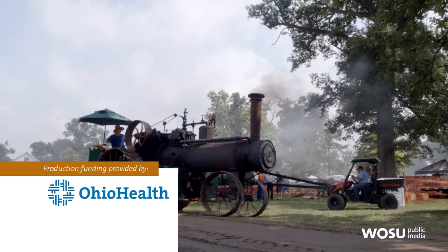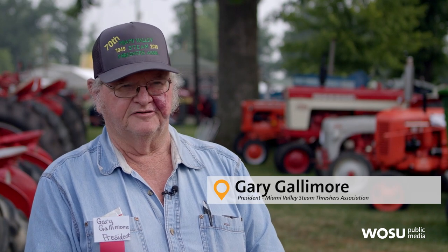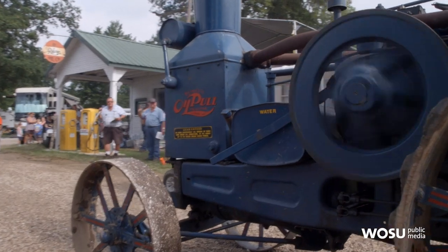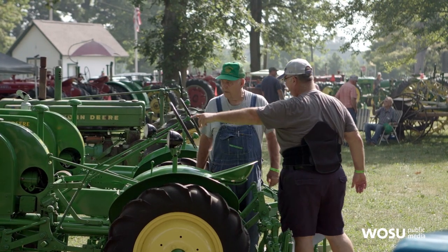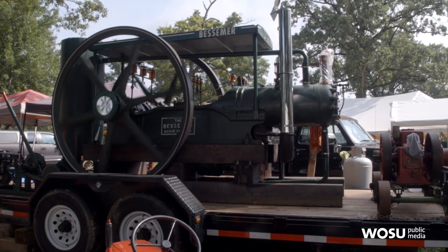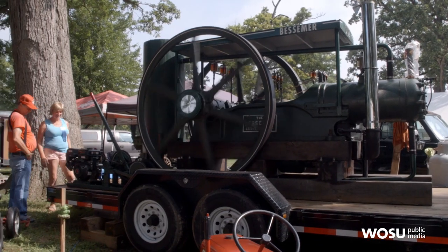This is a steam and gas association. It was started over in Miami County, just outside of Troy, in 1949, and this is our 70th year. It started out on a gentleman's farm just outside of Troy, Ohio.